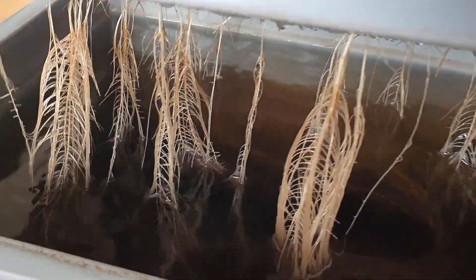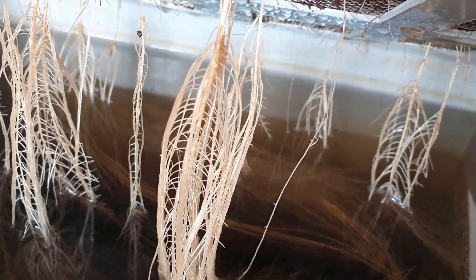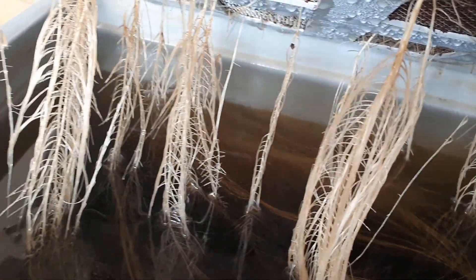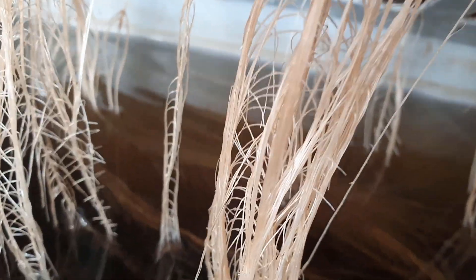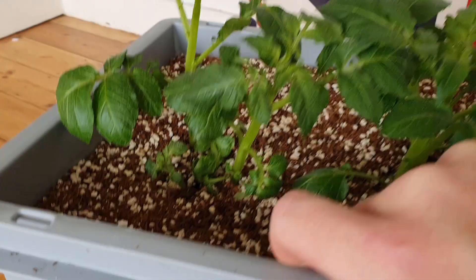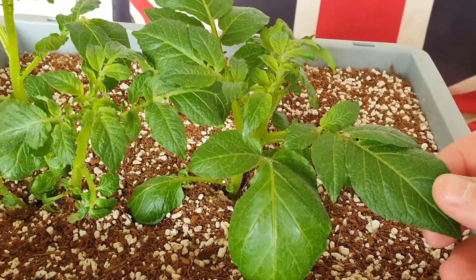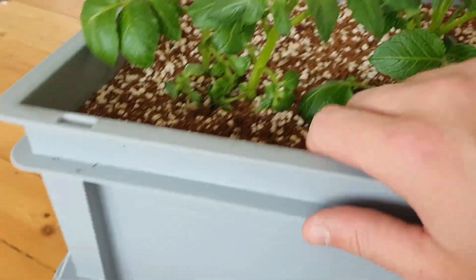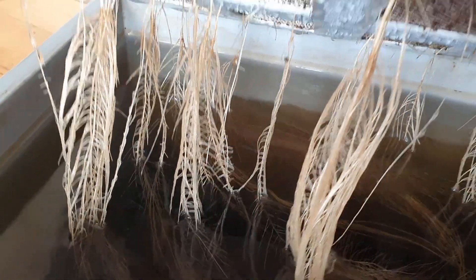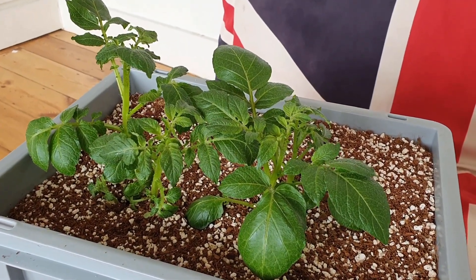Let me show you the roots again a little bit closer up — lots and lots of really interesting-looking branches. They almost look like snake skeletons or fish skeletons. You can see there's even more coming through, which is great — they're going to need them. They haven't used very much water yet, but that's fine because the canopies are only small so the transpiration rate is going to be very low at the moment. But as these canopies grow and these leaves expand, they're going to start using a lot more water. They seem to be doing great so far and I will update you again maybe in a couple of weeks when they've got even bigger. See ya.